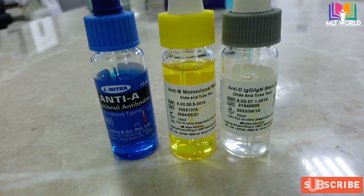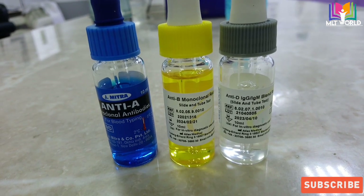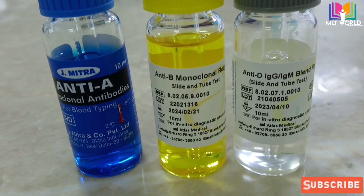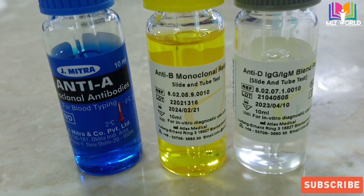Welcome back friend. Today in this video I will show you how we are doing blood grouping in lab. I hope this video will be very helpful for beginners who joined the laboratory, or students who are studying MLD, or those who want to know how we are doing blood grouping in lab.